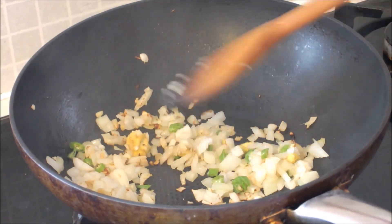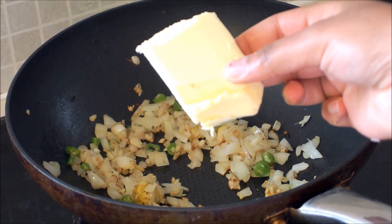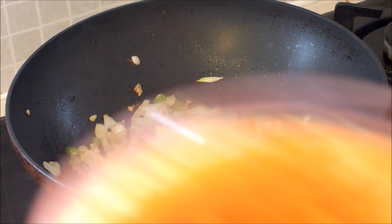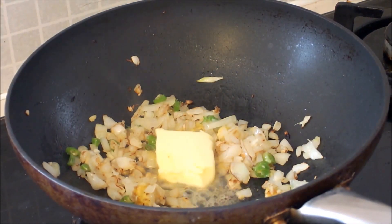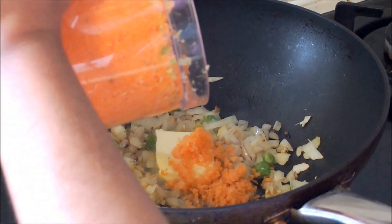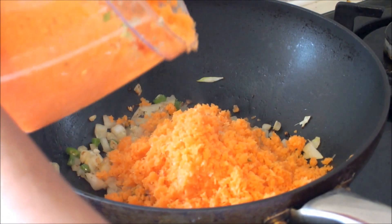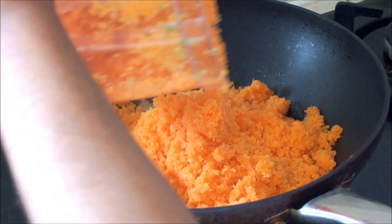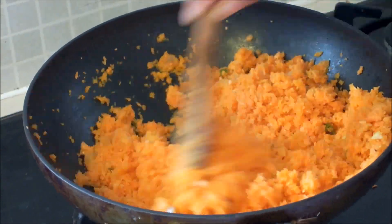Mix it up. Add a piece of butter. Get your carrots and put them onto the pan to fry. Mix it up and let it cook for a few minutes.